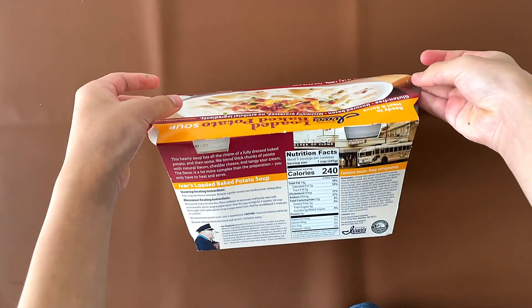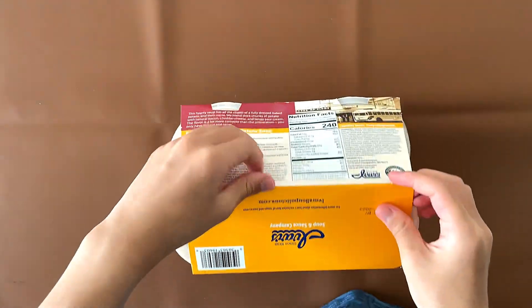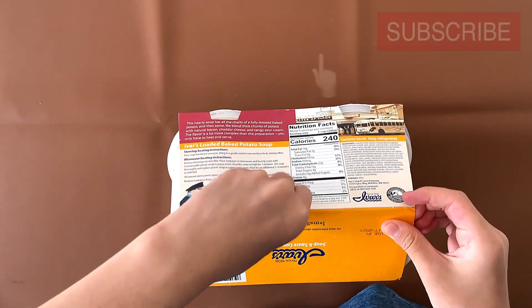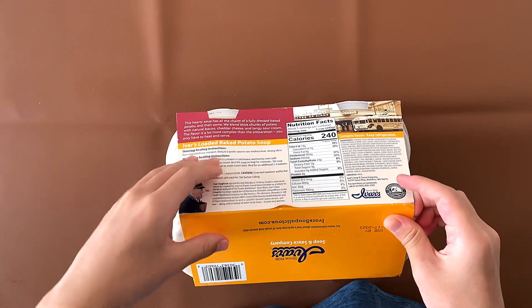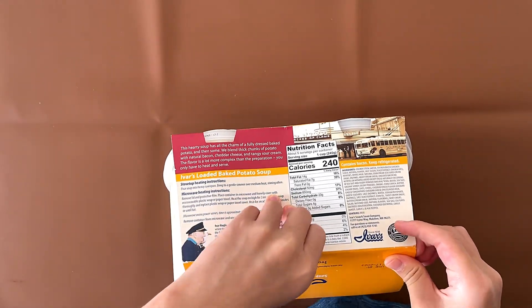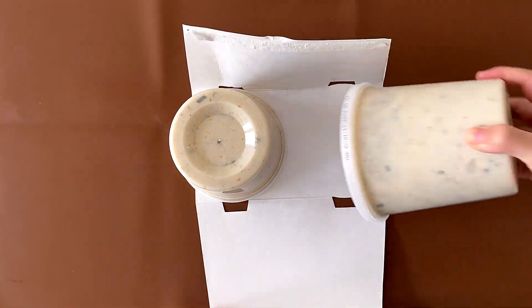There's normally a little tab that helps you open it. These packages are so sturdy — in the bad way. They're so sturdy I can't open it. And of course I opened it upside down.